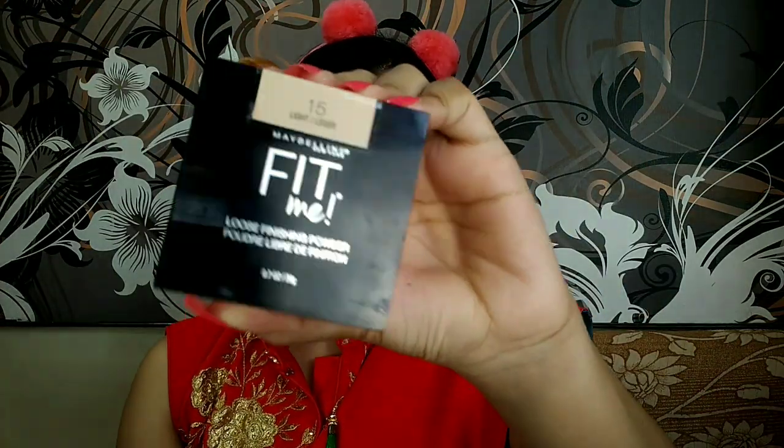Maybelline Fit Me loose powder in the shade Light 15. I'm not going to bake it — I'm just going to set my face with a very light hand, using very little amount, just to have that flawless blur look.